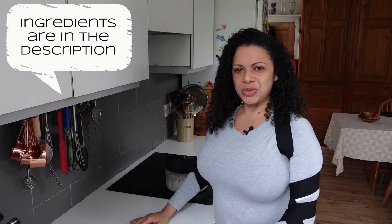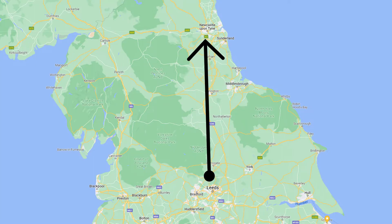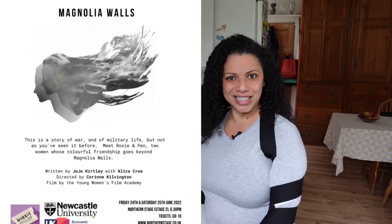Hi and welcome to today's episode, which is going to be all about making another tasty treat to take to an acting job. This time it's on stage. Today is Sunday the 5th of June and on Tuesday I'm going to be heading up to the North East to start rehearsals on a play for the rest of the month. I'm appearing in a play called Magnolia Walls, created by Worky Ticket Theatre Company.